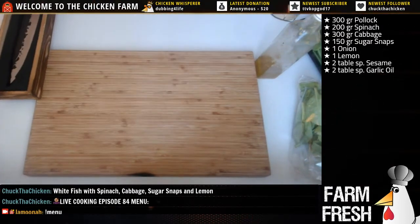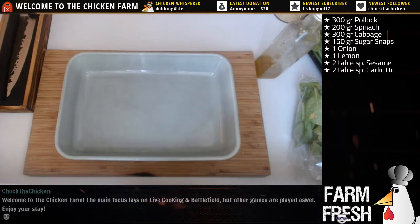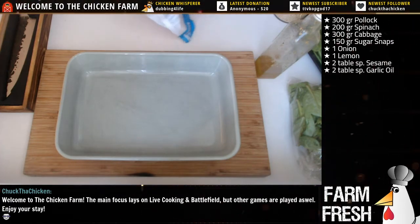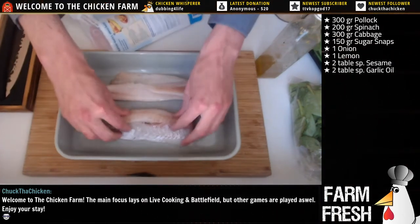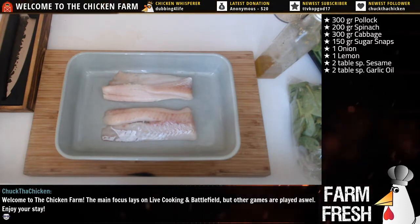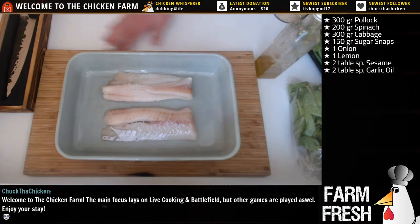First off I'm gonna grab an oven plate for the fish. This meal is kind of basic, guys. Got myself an oven plate - the oven is set to 200 degrees Celsius, that's about 380 to 400 Fahrenheit. It's me and the missus so I need two fillets of pollock fish - there you go. That's about 300 grams in total, roughly 150 each. Lots of water came out of that, let me clean that real quick.